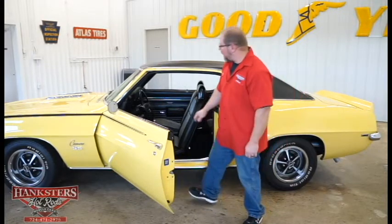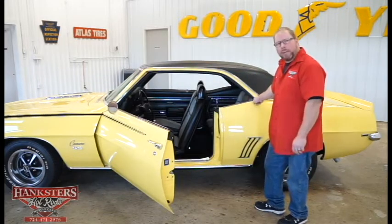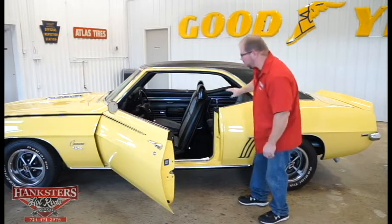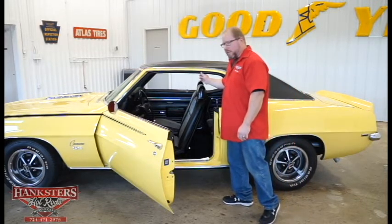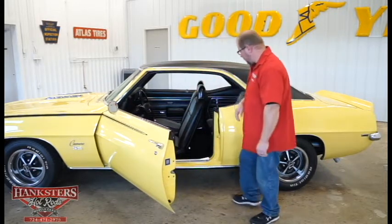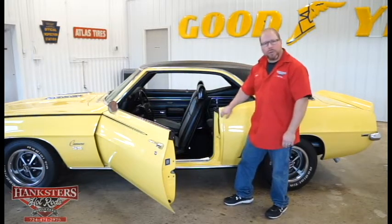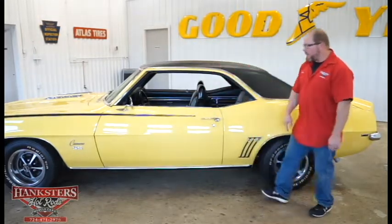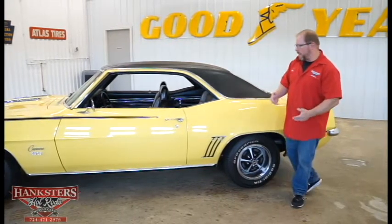The weather stripping and seals around the door are in great shape — no cracks, no tears, no chunks taken out, nice and soft. When you roll the window up and close the door, it's going to seal up really well. Threshold plates look great, door jamb seals look great. The door shuts nice and easy, so you can tell it's been adjusted very nicely.